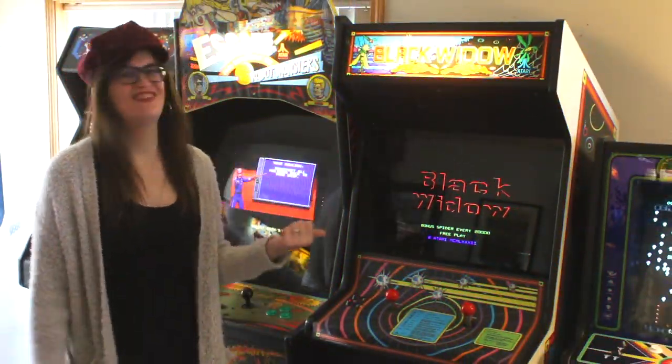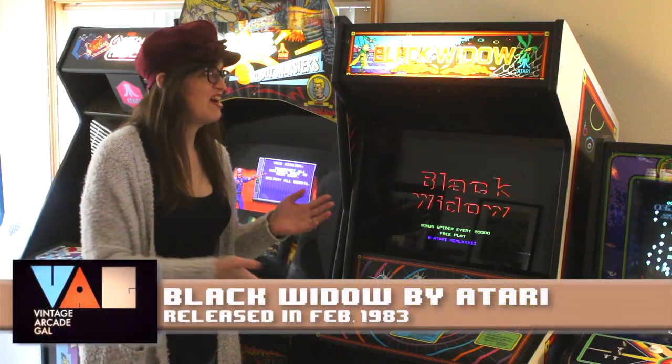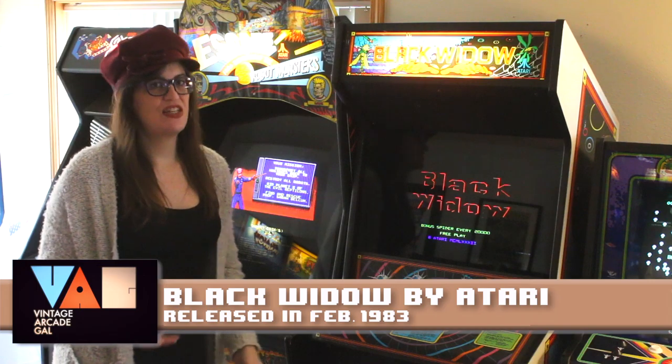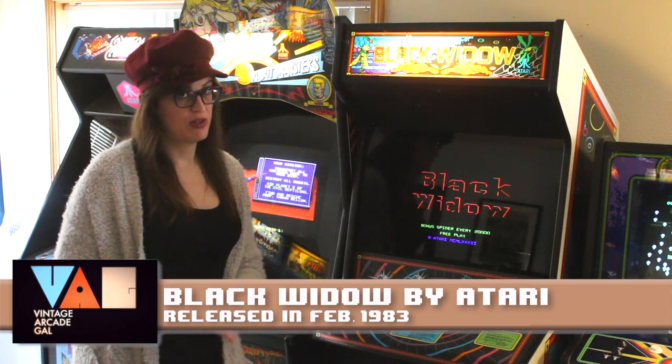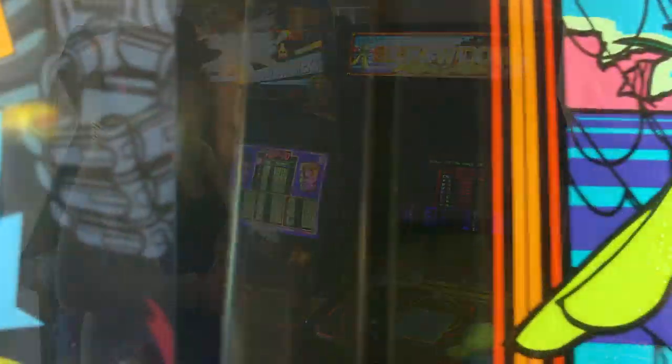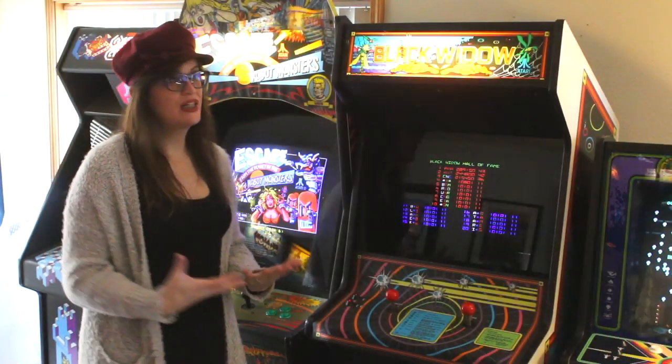Here is the new addition to the arcade. It is obviously a Black Widow by Atari. I always hesitate to use the word 'rare' when dealing with collectibles because I think that's overutilized. But let's just say Black Widow is definitely less common than most games, even most Atari vector games.